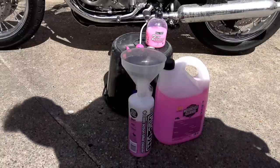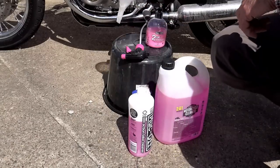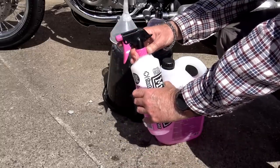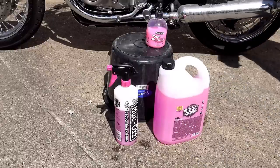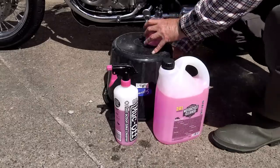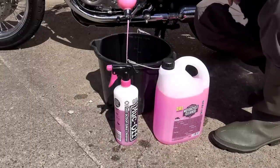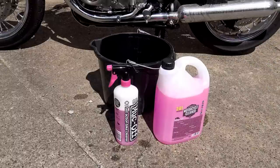Don't buy Muck Off Bike Cleaner in one-litre containers — it'll cost you a fortune. Buy two five-litre containers online for anywhere between £26 and £35, giving you 10 litres at a huge saving. Just decant into a suitable pump spray bottle as needed. Make sure your bike is stone cold before you start washing — don't wash it straight after a ride, and on hot sunny days keep it in the shade, as cleaning chemicals dry out instantly on a hot surface.